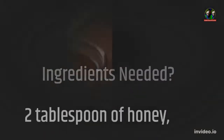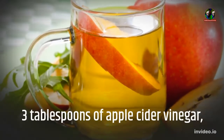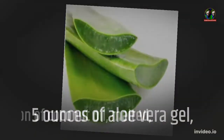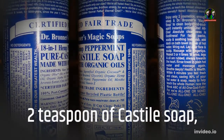Ingredients needed: 2 tablespoons of honey, 3 tablespoons of apple cider vinegar, 5 ounces of aloe vera gel, 2 teaspoons of coconut oil melted, 2 teaspoons of castile soap.